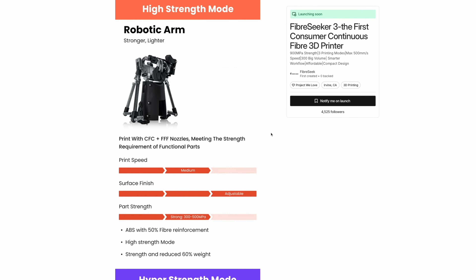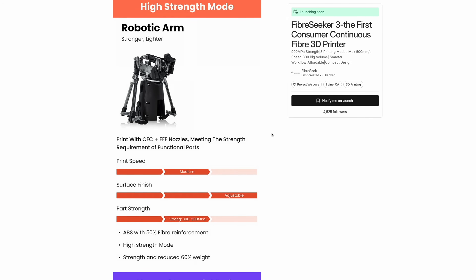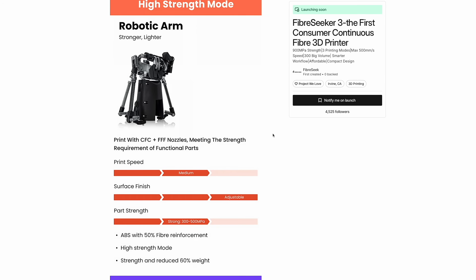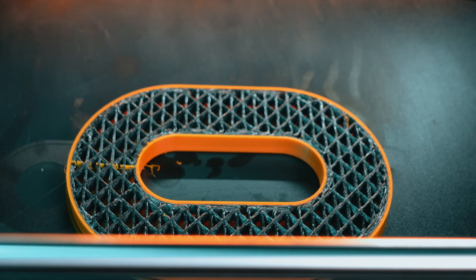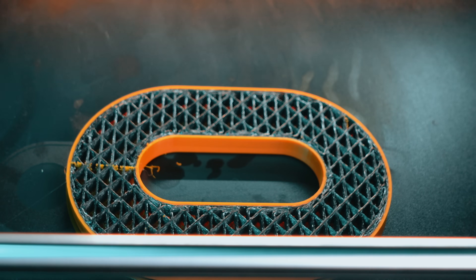High Strength Mode is where things get interesting. In this mode, the printer combines traditional FDM printing with CFC — composite fiber coextrusion. That means the machine prints your normal polymer with the right nozzle, while the left nozzle embeds continuous carbon fiber into the part. You get the flexibility of plastic with the structural reinforcement of real fiber.